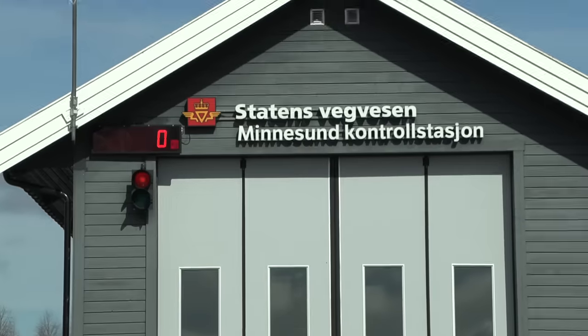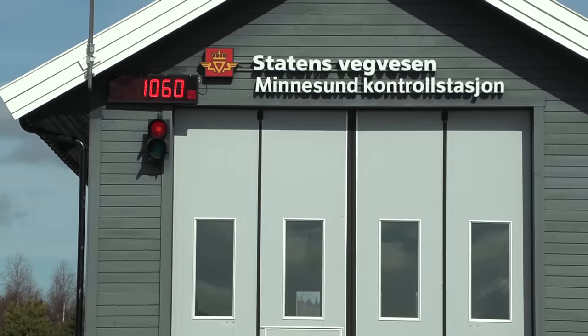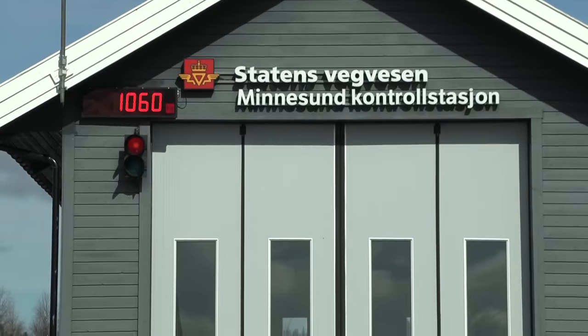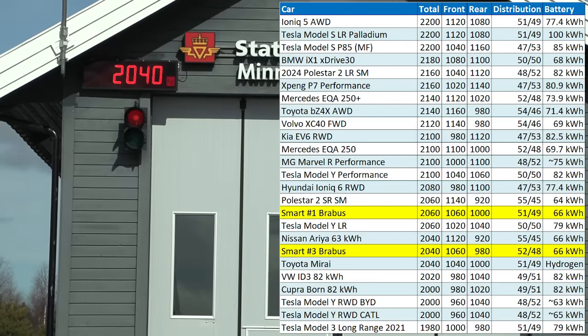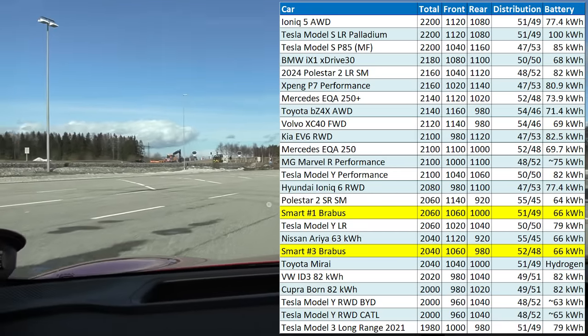Let's check the weight. Front axle: 1080. The #1 was 2060 kilograms. What about this one? 2040 — okay, slightly lighter. Or, I lost 20 kilograms!